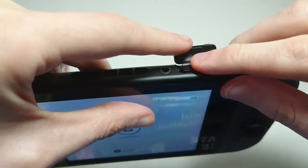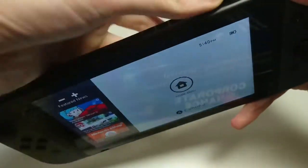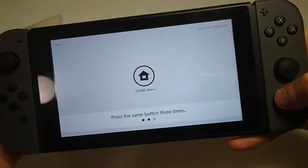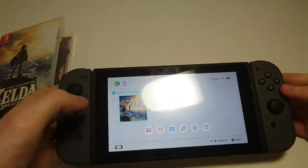So again, just putting it back in. I know, pretty simple, but just for those of you who want to make sure you're not going to put it in the wrong way or jam it. And that's all there is to it.